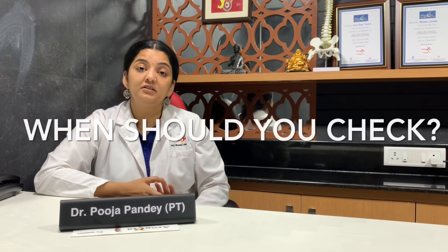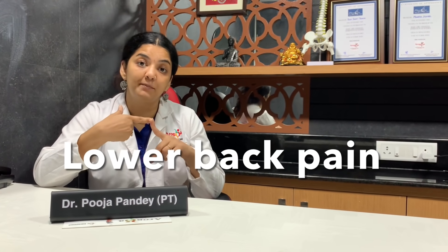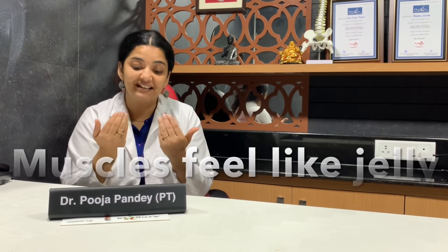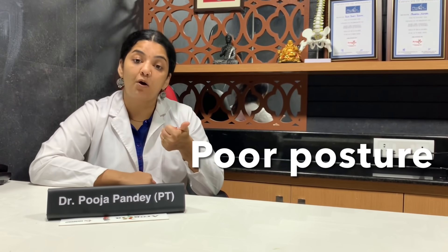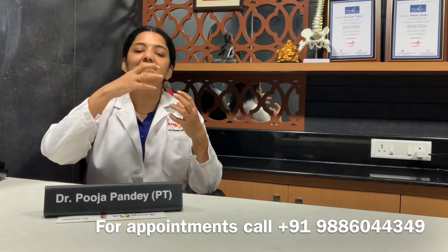When should you check for diastasis recti? If you have an abdominal bulge that is not going away post-natal, or you notice coning, an abdominal gap, constant lower back pain, a sensation of bloatiness, or your muscles feel like jelly, or you have poor posture or constipation.